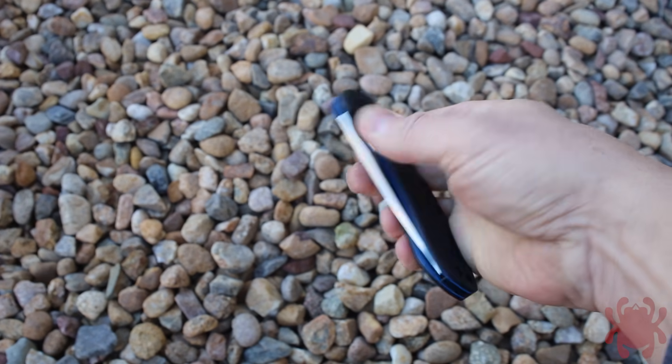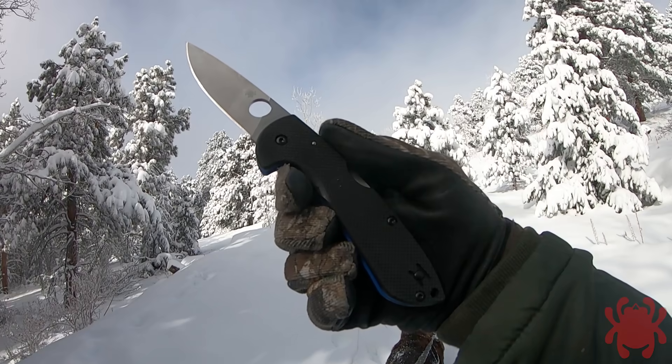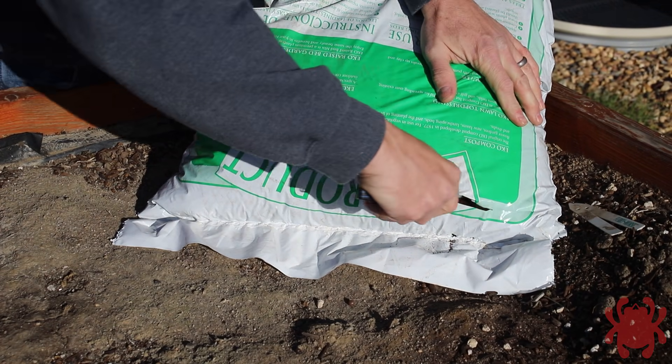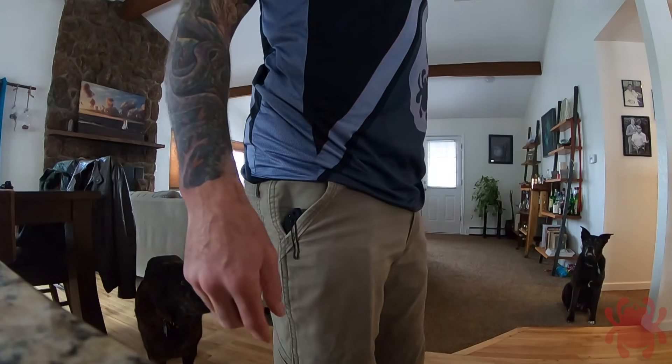To ensure a secure, non-slip grip in wet conditions, the blade is paired with a coarse textured G10 handle with a substantial integral guard. Both G10 scales include a stylish blue accent layer and has a reversible deep pocket wire clip that balances secure carry with quick access.